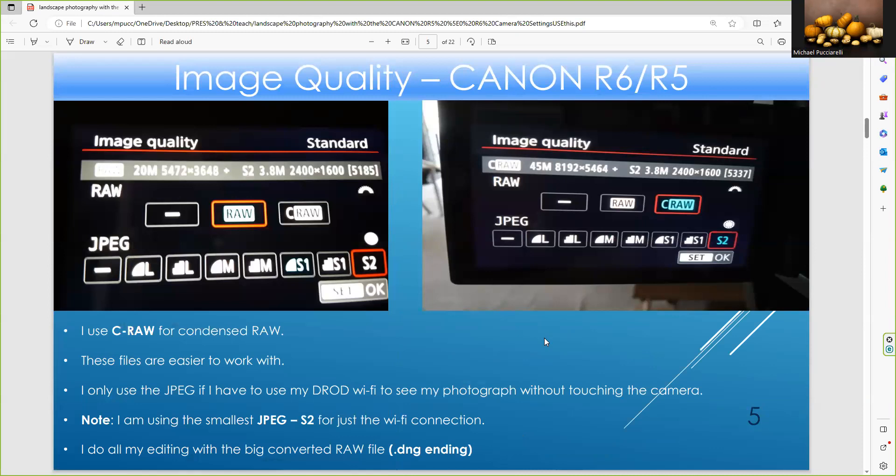There's a difference in image quality between the R5 and the R6. Looking at the picture on the right, it's the R5 — it's a Wi-Fi bag, condensed RAW. I had to use a JPEG just for Wi-Fi. The R6 is about 20 megapixels, roughly half the size of the R5. I do all my editing of both files with the CR3 file. I convert it to DNG — DNG files are more compact, no data is lost, and they open quicker in Windows Explorer and are easy to work with.